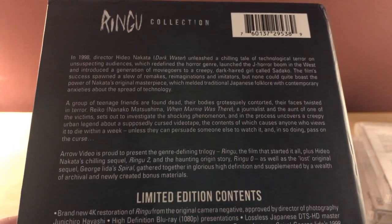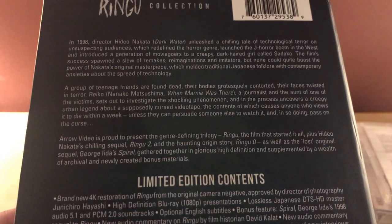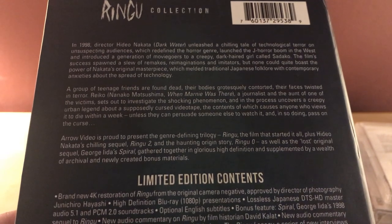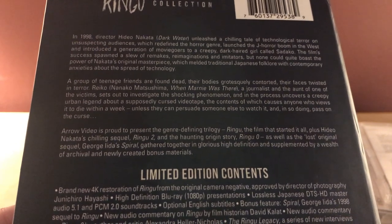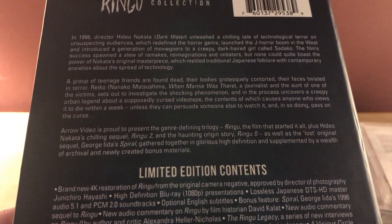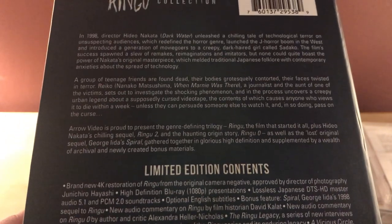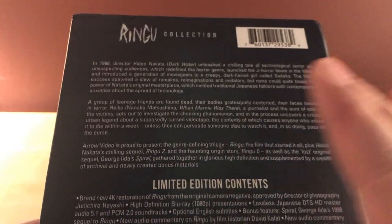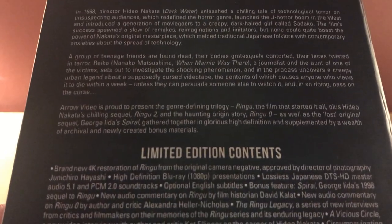The film's success spawned a slew of remakes, reimaginations, and imitators — I remember in the early 2000s there were a lot of J-horror type American releases. It started a genre. The synopsis goes: a group of teenage friends are found dead, their bodies grotesquely contorted, their faces twisted in terror. Reiko, a journalist and the aunt of one of the victims, sets out to investigate, and uncovers a creepy urban legend about a supposedly cursed videotape. Anyone who views it dies within a week, unless they can persuade someone else to watch it, passing on the curse. Kind of reminds me of It Follows a little bit.